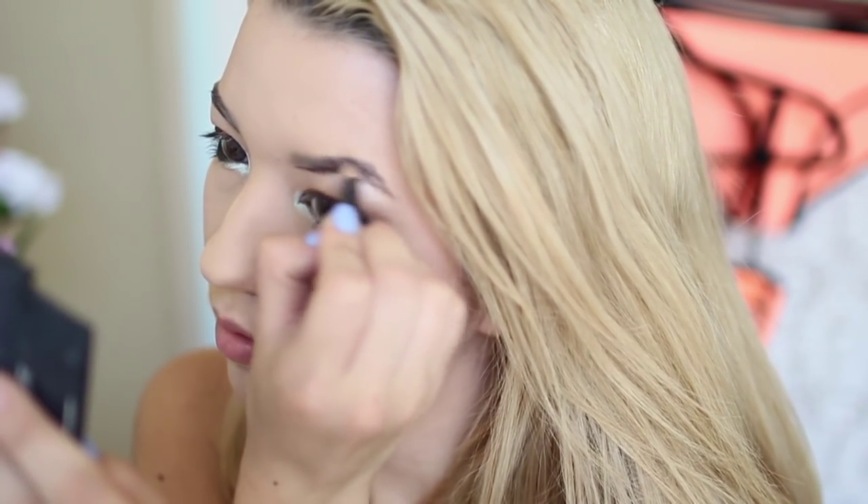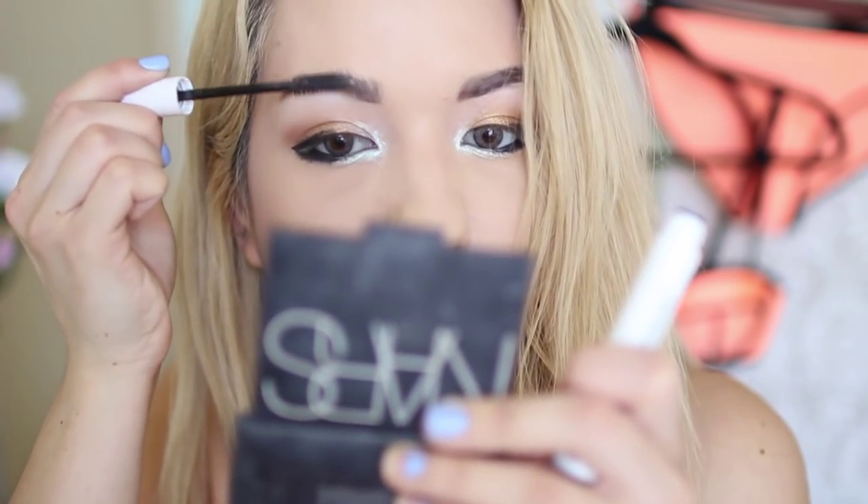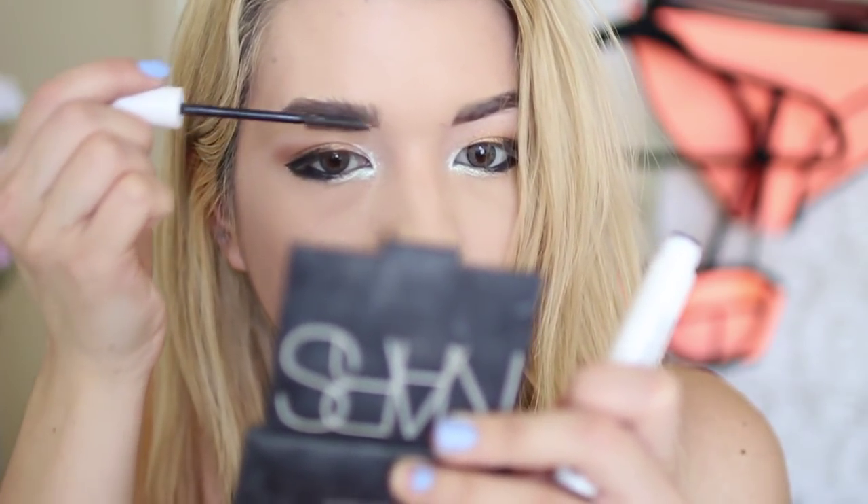I proceeded to fill in my eyebrows and this is not really anything special — it's just a brow pencil from like Walmart or something. My eyebrows can get a little crazy so I just use a brow gel to set them, and this is from NYX.